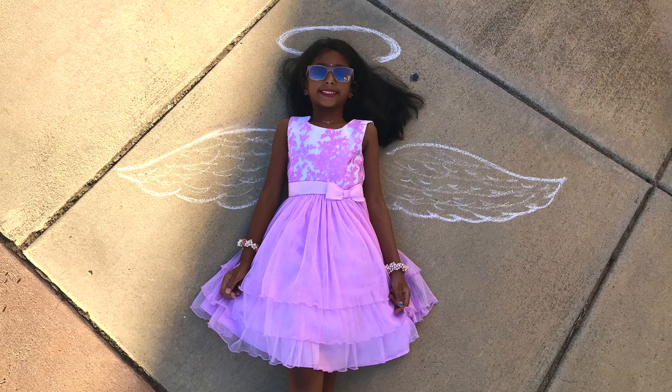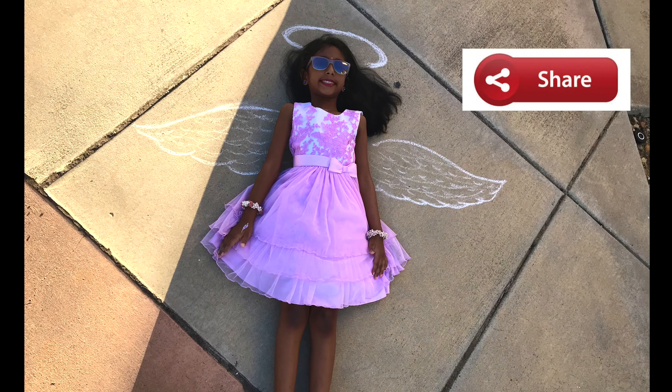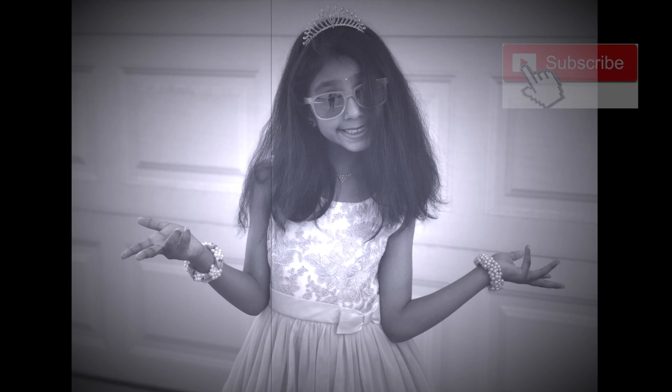If you like my video, give a big thumbs up and don't forget to share and subscribe to my channel, Creative Drawing.